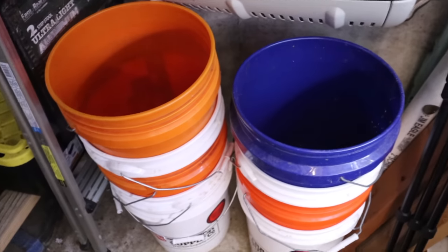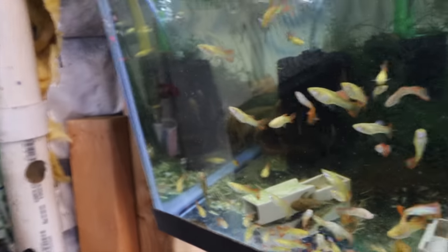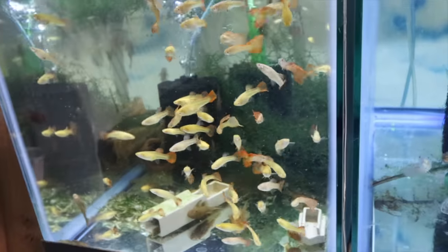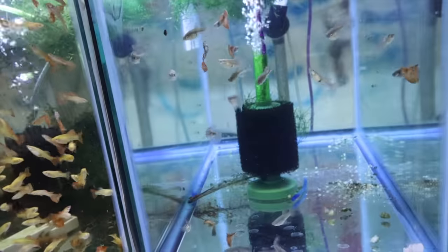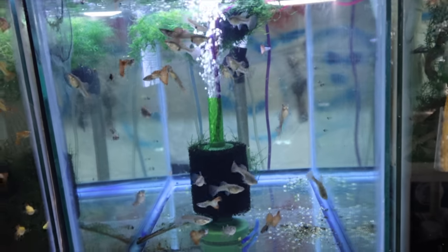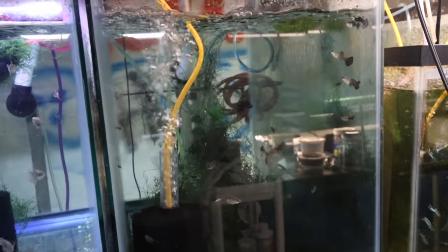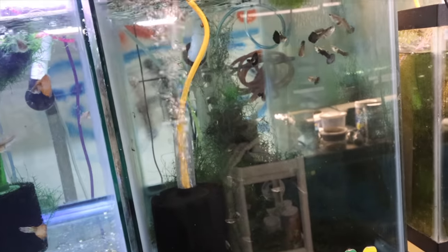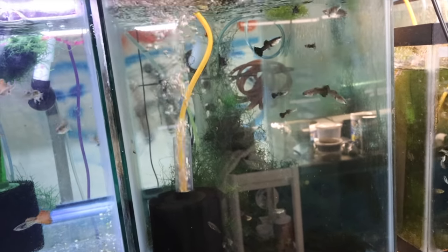Over here we have more brown plecos and the tuxedo kois, which are also selling pretty fast. These are great guppies, one of my favorites - cute little orange face, adorable. Albino guppies - I didn't like albinos for the longest time, but these are pretty cool. Next to the red metal lace, selling pretty quick.